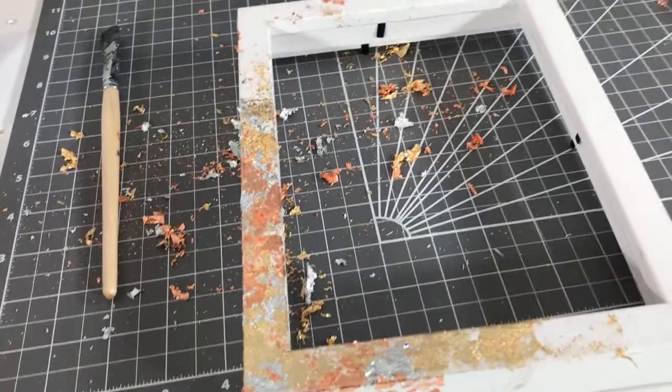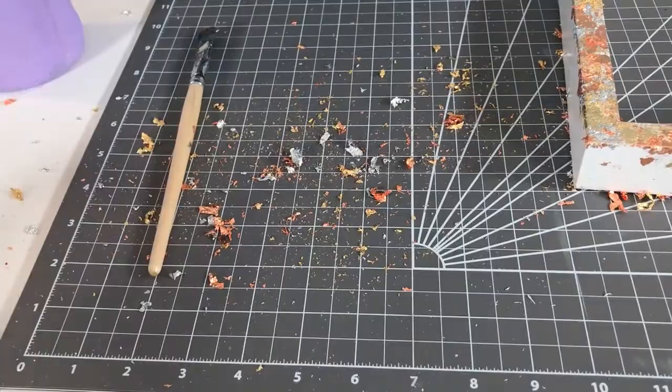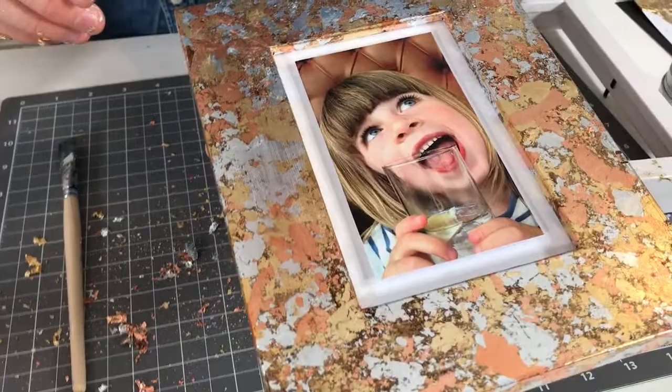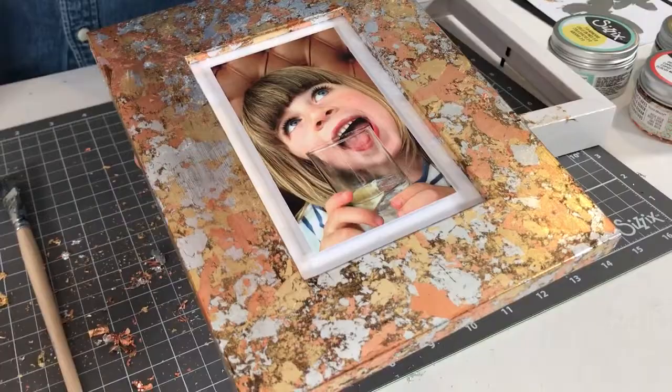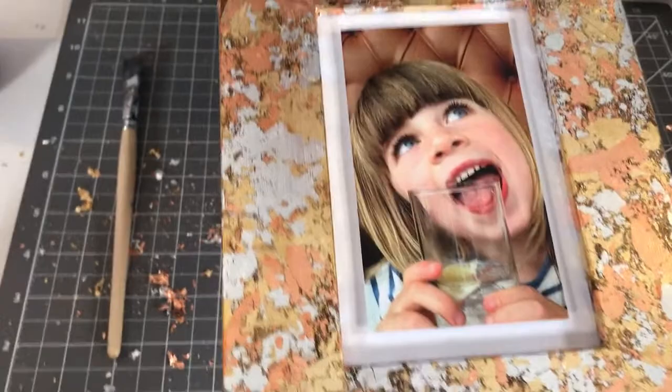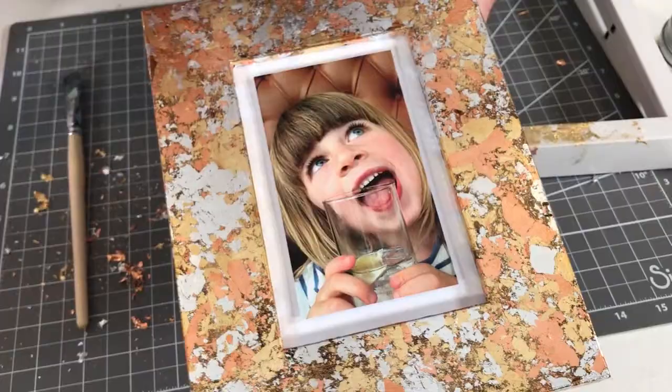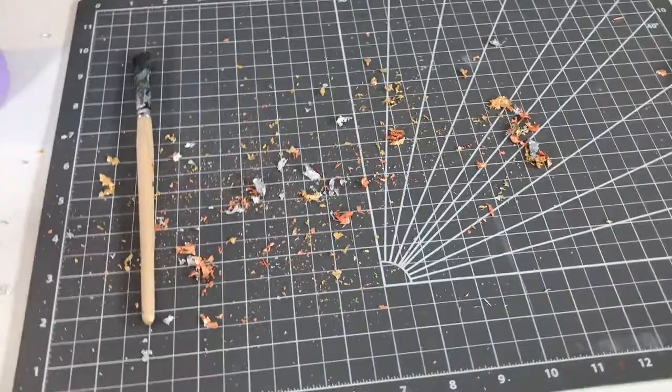This is one that Pete made earlier — he's taken the time and care to do it really well to a fantastic finish, but again it's just using the same things I've used. I absolutely love this frame. As soon as I saw this frame in the design room I genuinely said to Pete this looks like something you would see in a high-end store and spend about £25–30 on. It's absolutely lovely — Pete's daughter Poppy looks really cute in there.